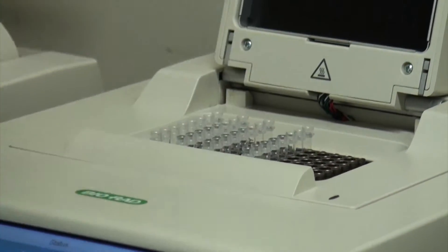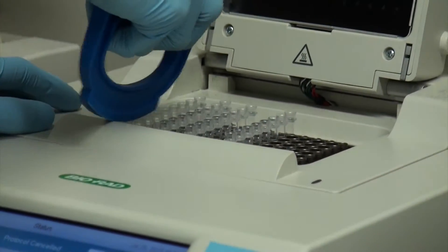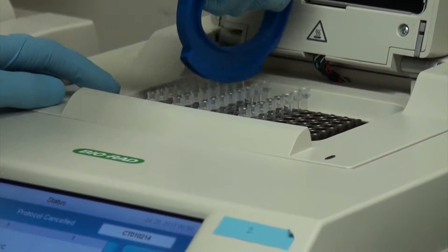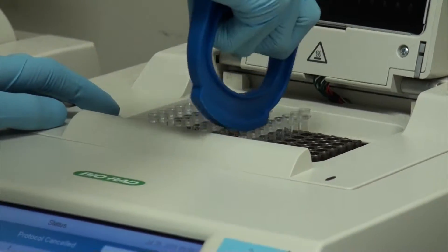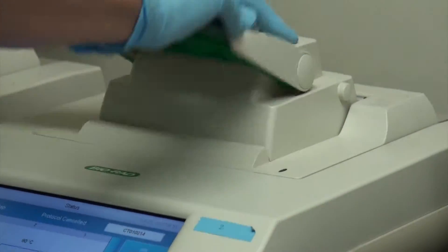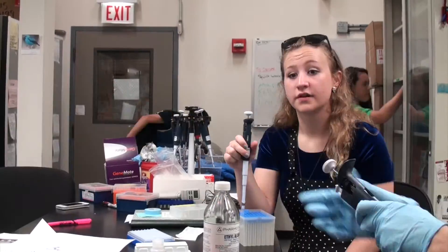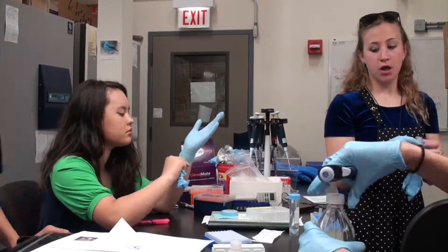After we take it out, we have to clean the product before we can do anything else. This cleaning involves the use of EDTA, ethanol, and water. This just helps remove all the leftover from ExoSAP, PCR, and cycle sequencing, so that the precipitate we get at the end is strictly the fragments of DNA that we want to be sequenced and nothing left over that could be a contaminant.